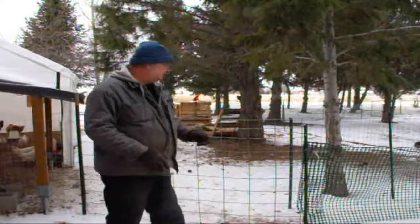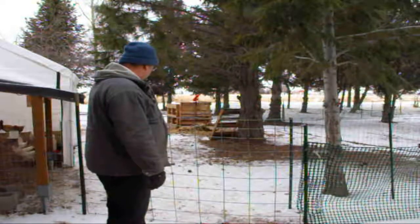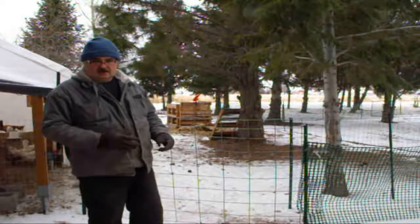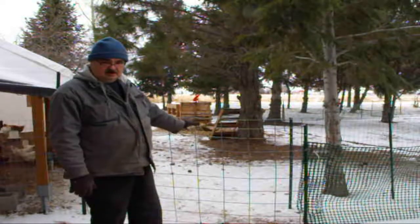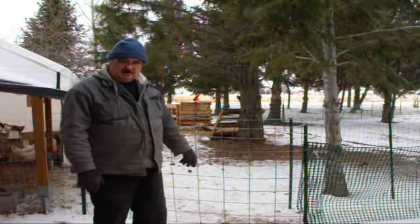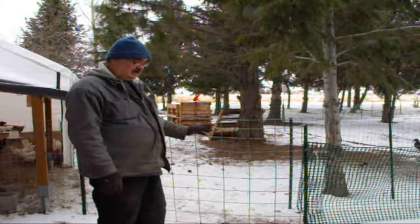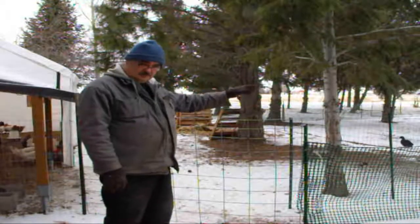That's why you can see behind me where the pallets are — that's my compost pile. That's where I put everything. It'll stay in there for about a year, breaking down, and then I'll take it and put it out in the garden.